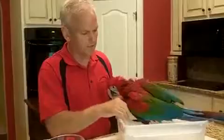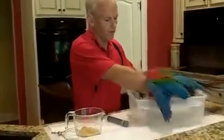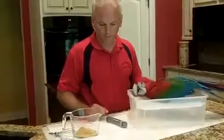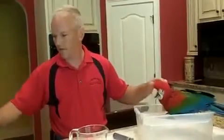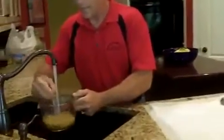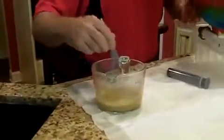I put him in a tray like this so if it gets messy, the formula will just fall through and we can clean it out. I put a ceiling tile in here that he stands on. We're going to mix up the formula — you want to have the temperature 110 degrees or above to start with, then mix it. That will kill any bacteria in the formula. Then check it before you hand feed to make sure it's not too hot.